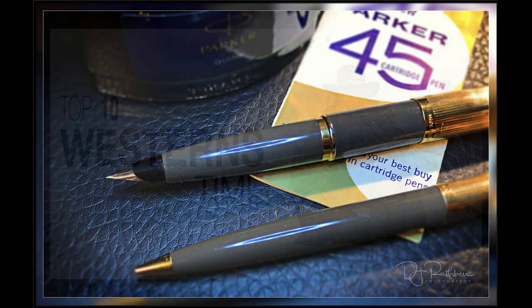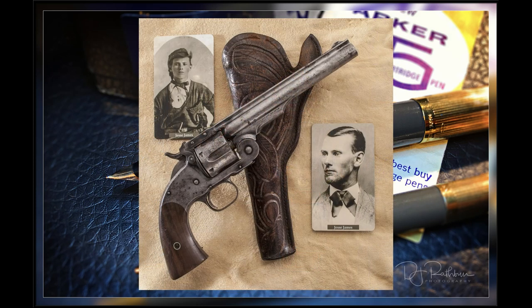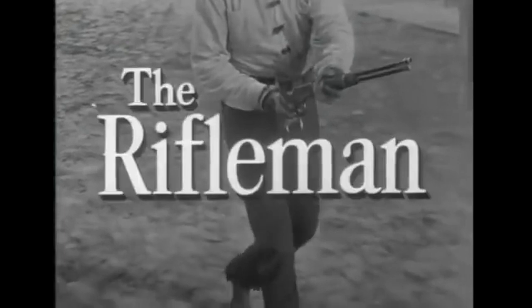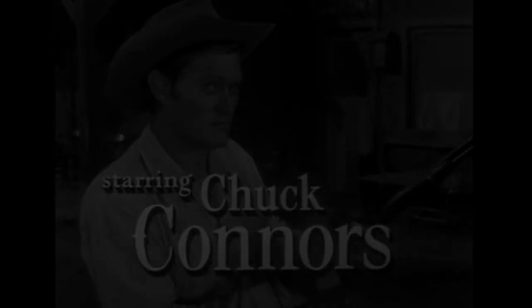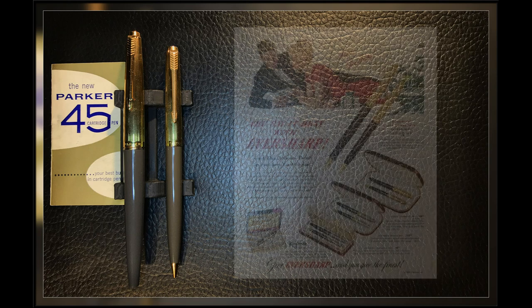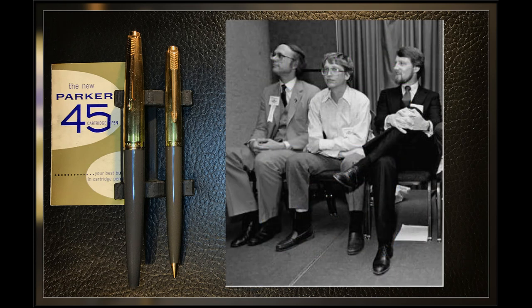In the late 50s through the 60s, Westerns were very popular in books, movies, and television — with Zane Grey, John Wayne, and Roy Rogers. The Colt 45 was a cultural icon, and Parker seized on that to name their new cartridge fountain pen the 45. It could be reloaded as quickly as Chuck Connors' funky rifle — The Rifleman! The Parker 45 design wasn't invented out of whole cloth, but purchased through the acquisition of Eversharp in 1957 — kind of the way Bill Gates acquired QDOS from Tim Patterson in 1981 and sold it to IBM. But I digress.